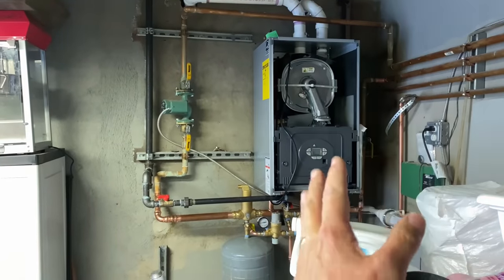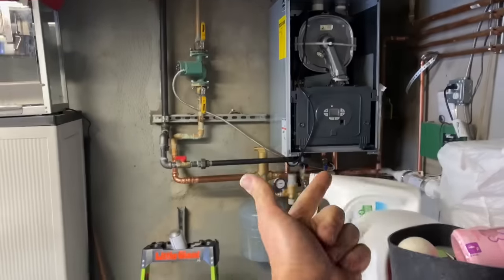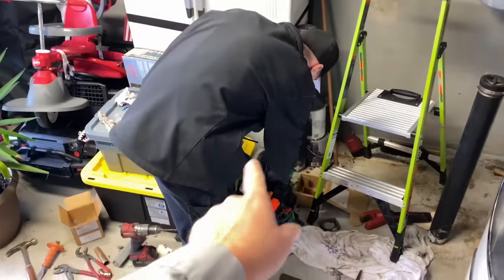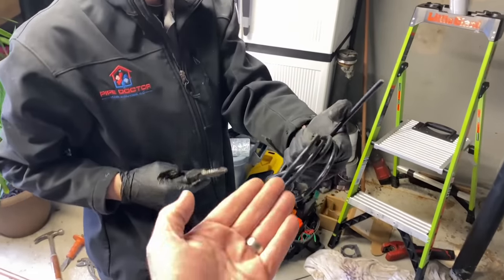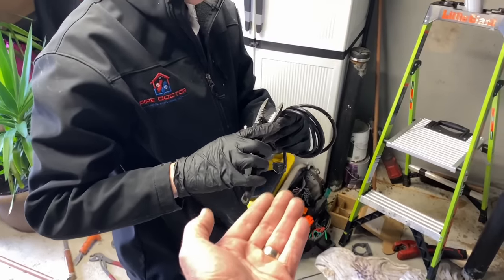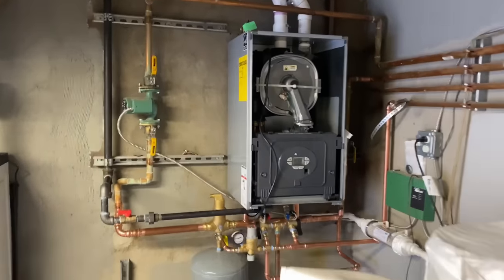Every tankless combi, wall-hung combi — whether it's US Boiler Burnham, whether it's Weil-McLain Ecotech, whether it's the Bosch Green Star — they all need to be hardwired. So what we do is we cut the extension cord from the one we're taking out and wire that to the boiler. That way we still have basically plug-and-play simplicity.